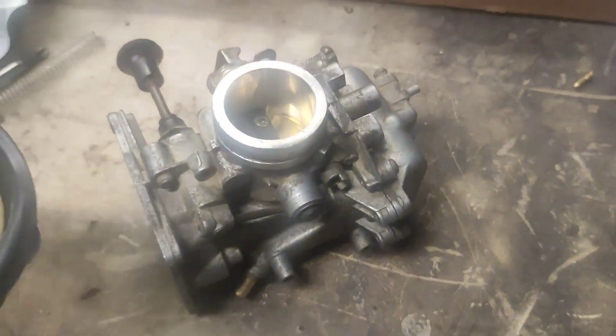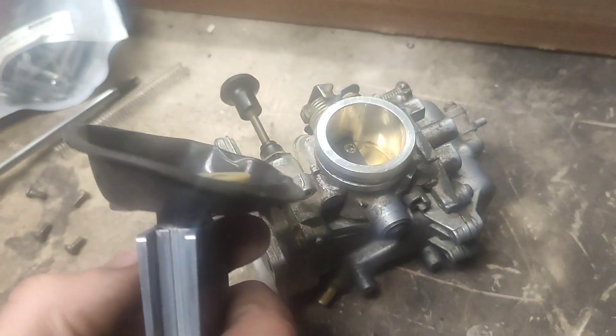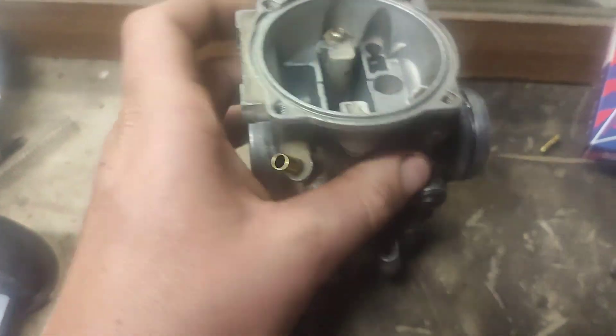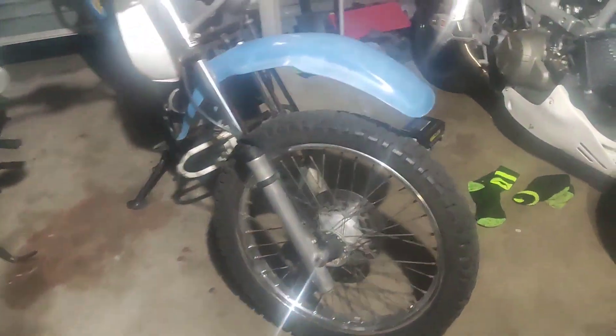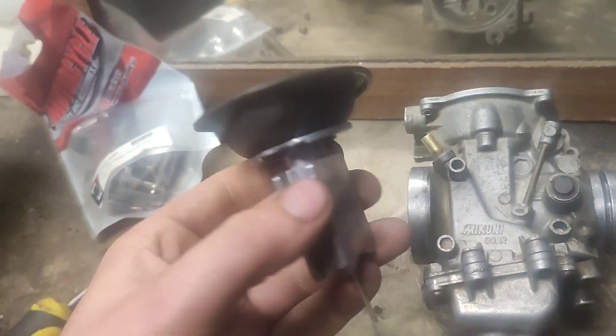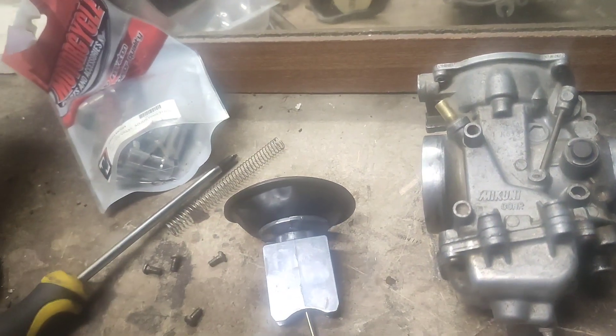I'm hoping that will work — I'll do it tomorrow. When I reseat this diaphragm correctly, I imagine this carburetor will behave exactly like the one currently in the bike and I'll have all my power issues solved. Learn from my mistakes if you want.